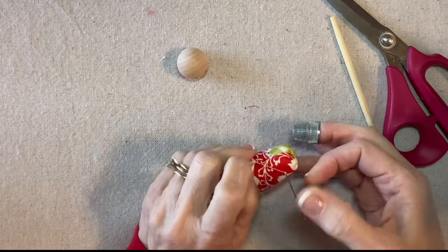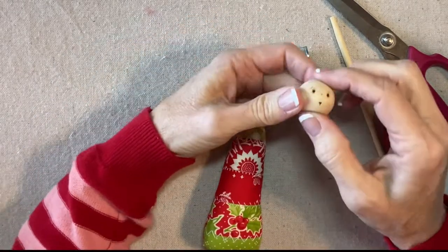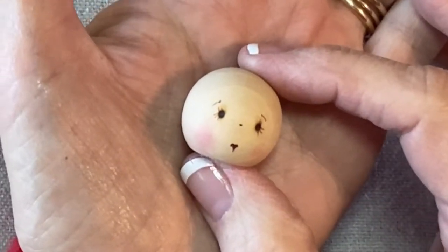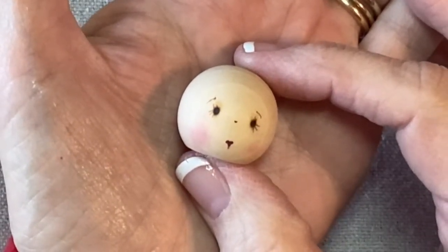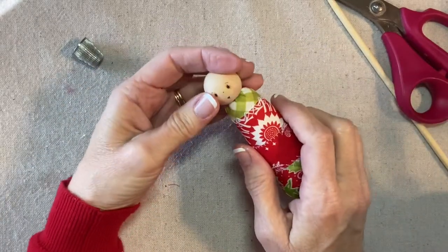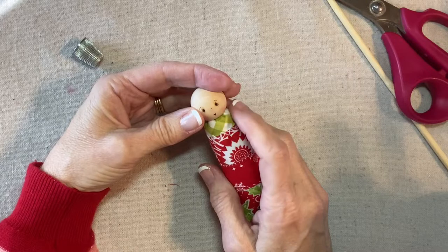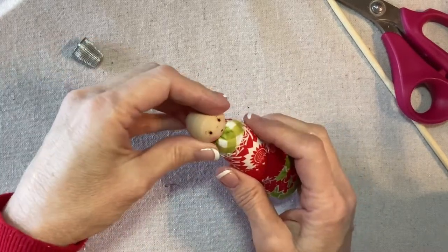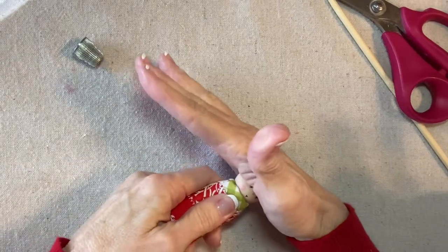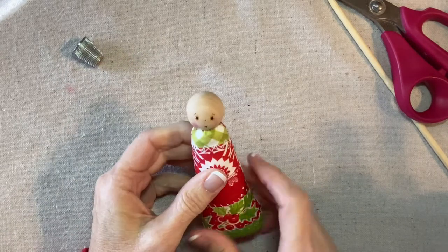Then I'll send my needle through to the back and do a French knot — wrap two or three times, reinsert the needle, and just pop it through. For the face, I'm using a one-inch ball knob. I've already created the face, and you can find the instructions for the face in my Focus on Faces video. I'm going to apply some hot glue to the flat side of the bead and then press it onto the top. I don't want too much glue — I don't want it to ooze out — but enough so that it's really secure. I'm going to hold it for a second just to make sure the glue hardens.